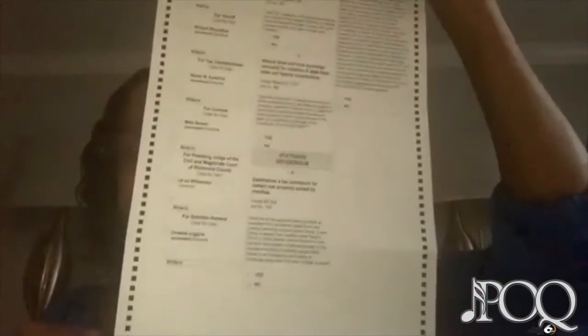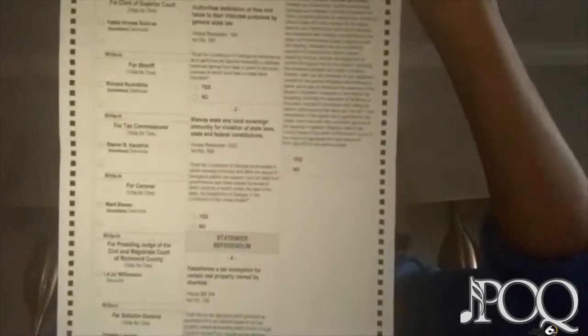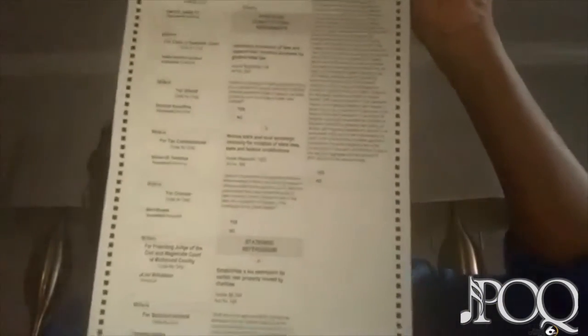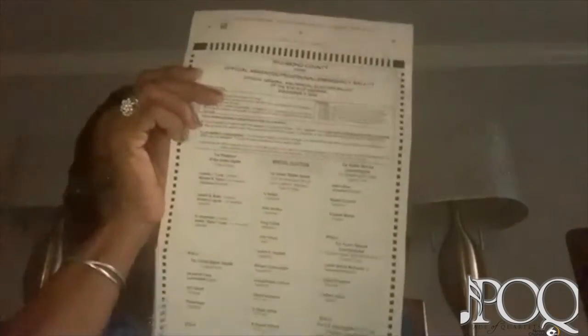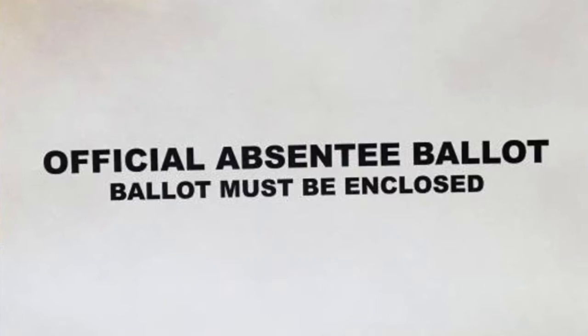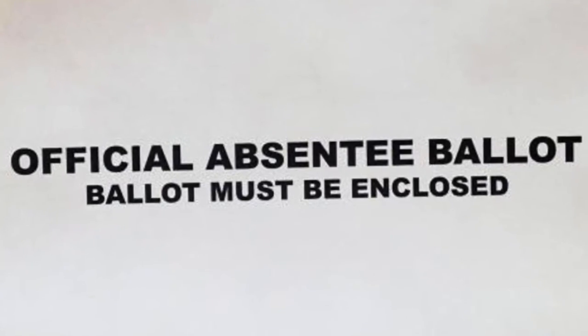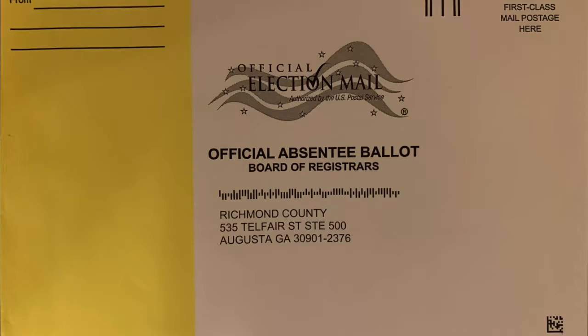On the back there are three constitutional amendments and also one local education legislation, I think for the Board of Education. Once you finish the ballot, make sure you complete it fully, then fold it up. Inside your ballot package was your official ballot sleeve — you're going to insert the ballot into the sleeve and seal it up. Then place this inside your official outer ballot envelope.